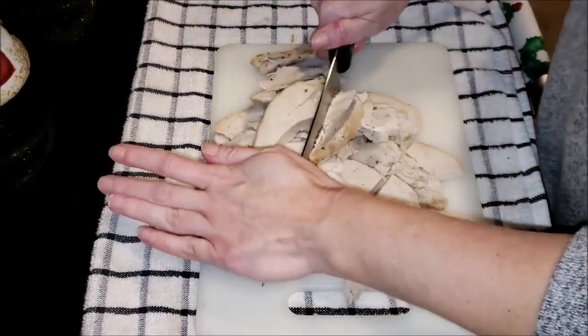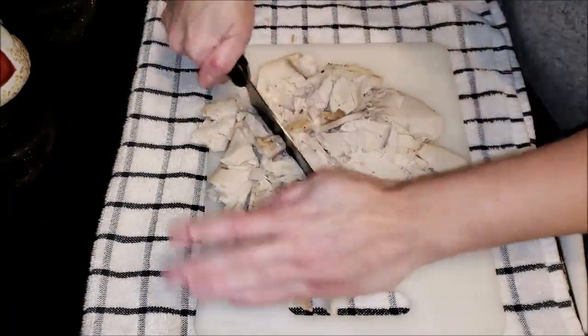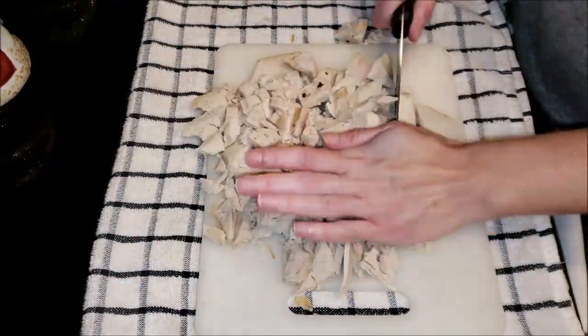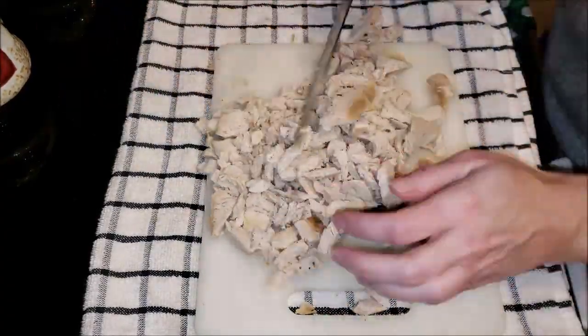The first thing we're going to do is chop our turkey. You want to get it to the consistency that you like. I don't like mine super fine, but I don't like it chunky either. So I'm dicing it up the way I like to eat chicken salad — same thing for turkey salad.